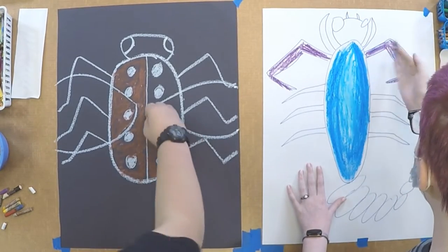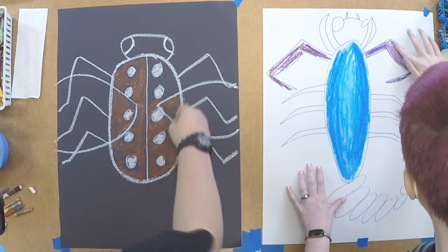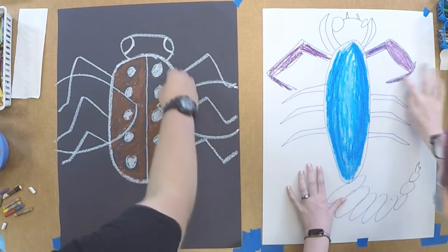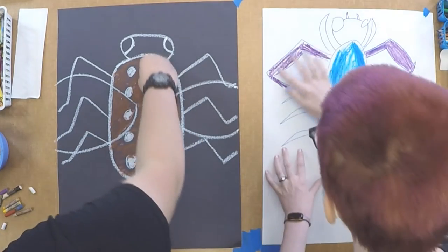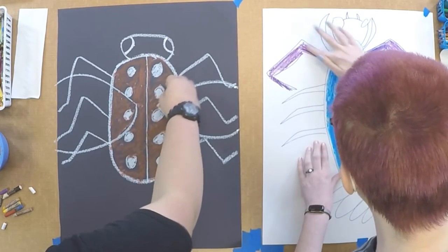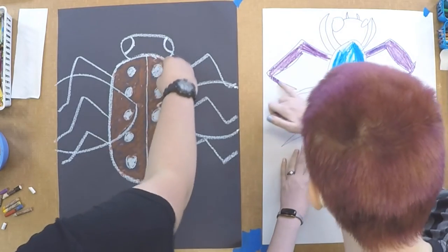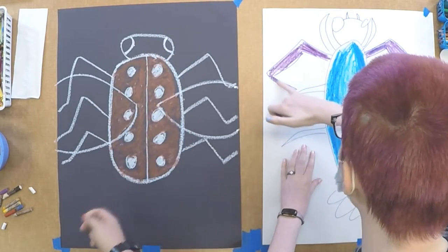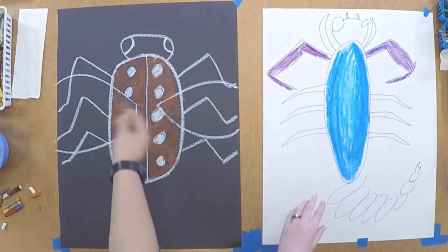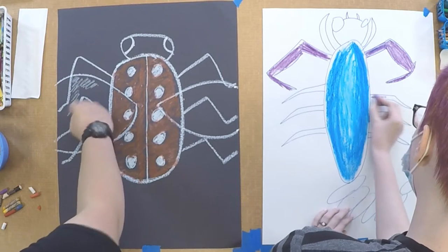I'm going to start blending that in. When you're working with smaller shapes, like maybe the arms or pinchers or the eyes, you can use your pinky or your ring finger or just any finger that you think would work to fit in these little small spaces. Then I'm going to use this color for the wings. For the back legs, I'm using a lighter purple.